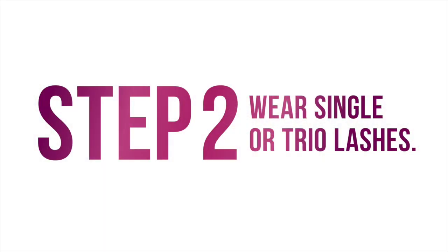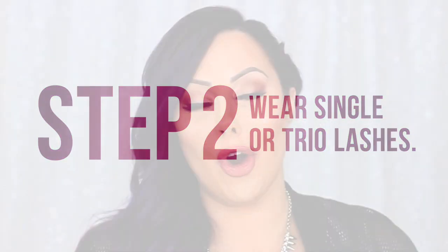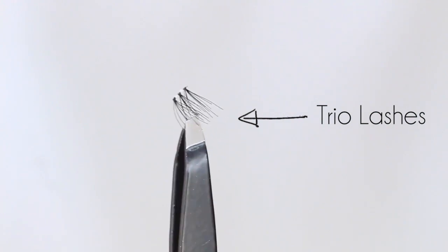Step number two is to wear single or trio lashes instead of strip lashes. Strip lashes can be very intimidating — it took me at least a couple years to get really good at applying them. You have this full strip, you're trying to finagle it on, it gets stuck in your lashes. So you can get singles or trio lashes instead. Kiss makes an amazing set you can get at any drugstore — they're pretty much three lashes with one base. You dip them in some glue, stick them directly into your lashes in the spots you want, whether it's just the outer corners or all across the lash line. Using trio lashes instead of a full strip can look more natural because you can be more meticulous about placement.